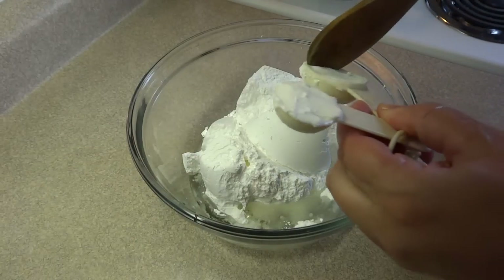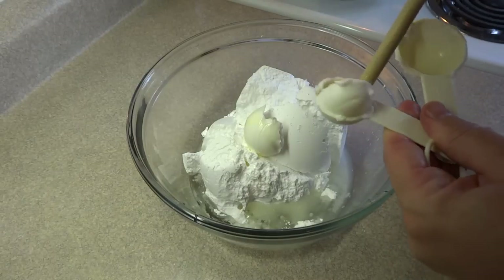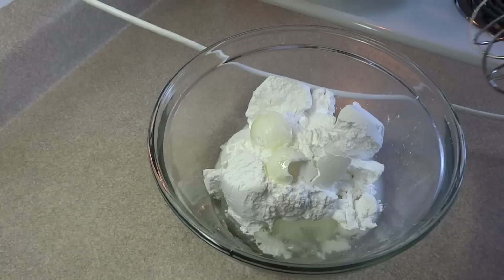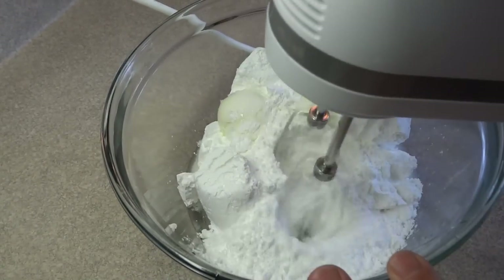Please see the description box for suggestions for substitutions for these ingredients. For the flavoring I added half a teaspoon of peppermint extract. However, you could use orange extract or almond extract if you wanted something a little bit different.